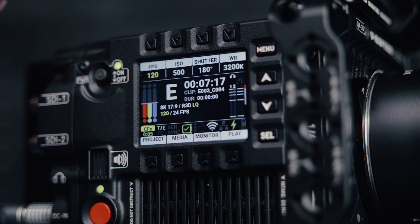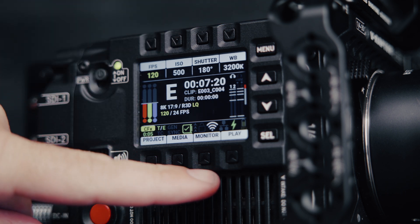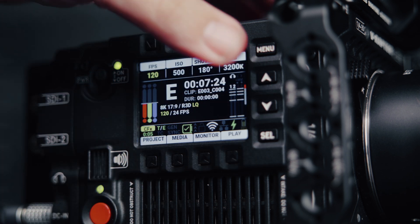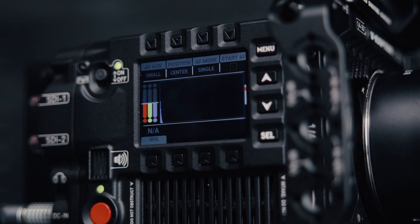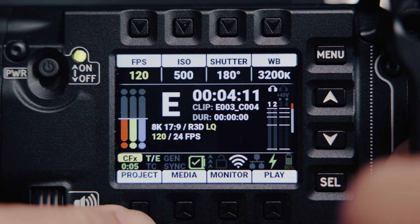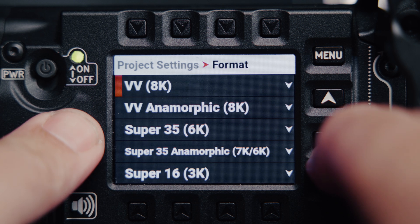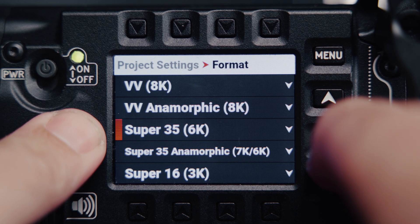You have eight quick keys here, as well as four navigation buttons on the side. Using the up and down arrows, you can scroll through different pages and even customize your own. Each button becomes a little labeled portal to the exact menu you need. This thing is easy to use and makes for a super functional AC side of the camera. The whole form factor is pretty sick.